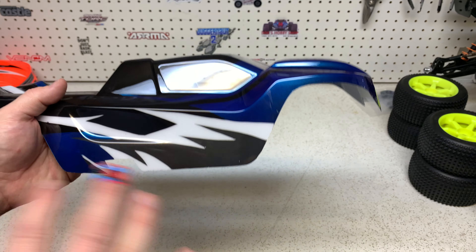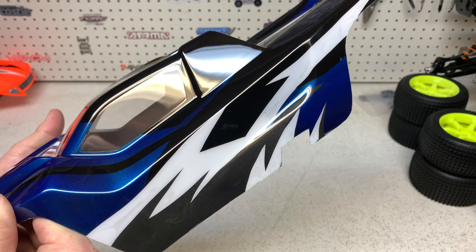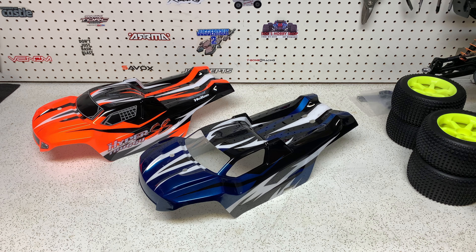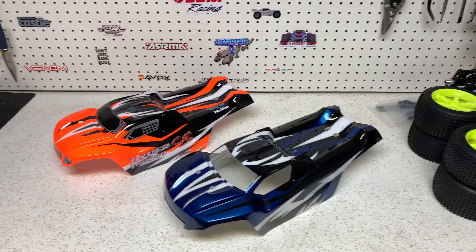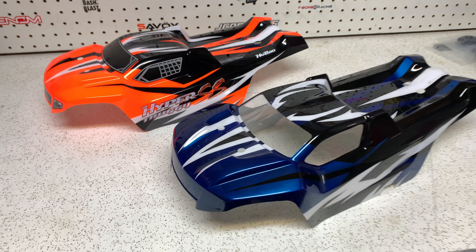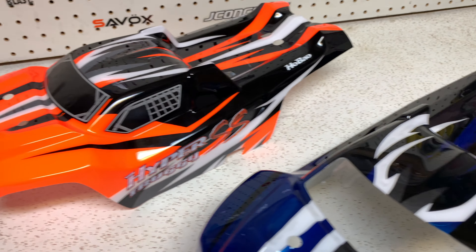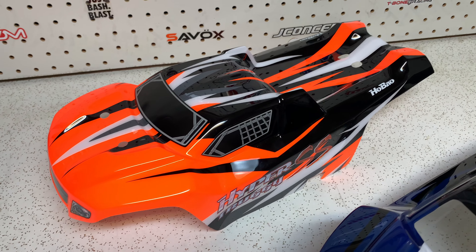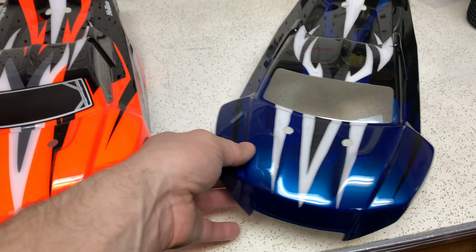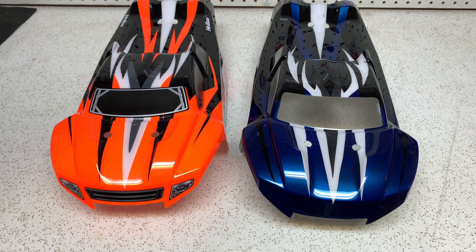The colors just look nice and clean. It's simple, nothing super crazy, but it looks so good. To give you guys an idea, here are the two bodies side by side. I didn't want it exactly the same because I didn't want Habao coming after me for copying or any kind of legal mumbo-jumbo. But yeah guys, there you have it — that looks awesome.